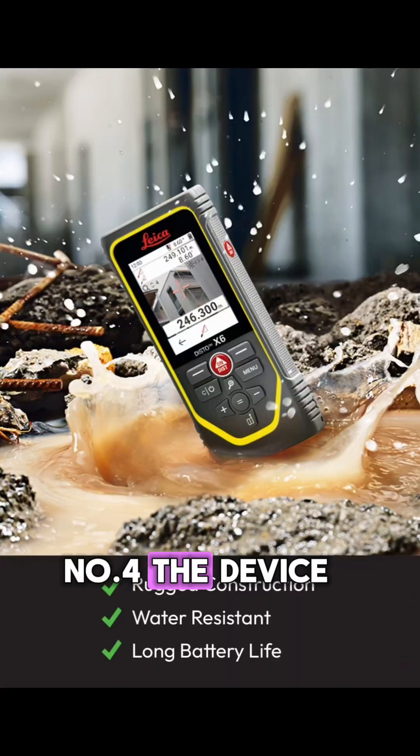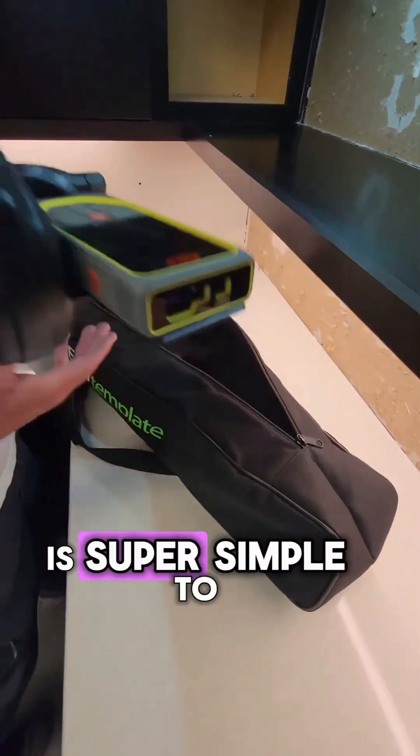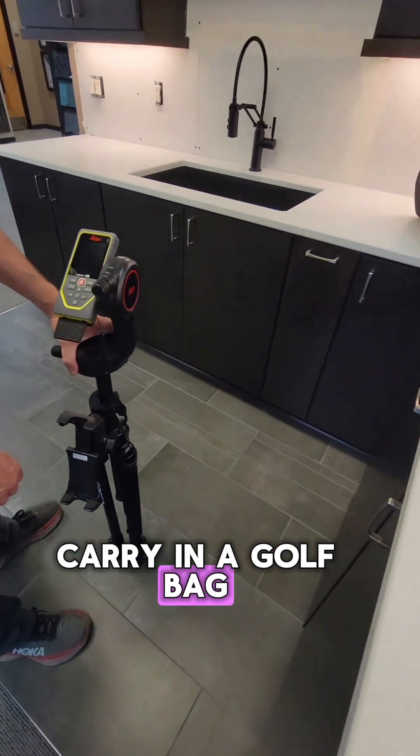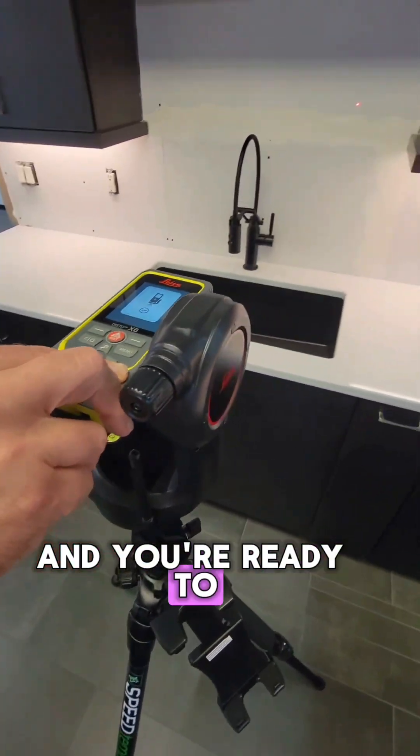Number four, the device is IP65 rated, water resistant, and extremely durable. Number five, SpeedTemplate is super simple to set up. It's lightweight, easy to carry in a golf bag. Just simply set up the stand, level, and you're ready to shoot within minutes.